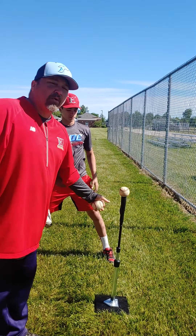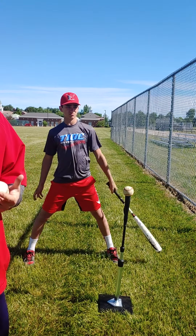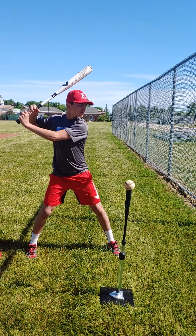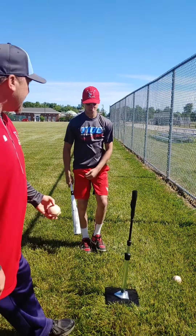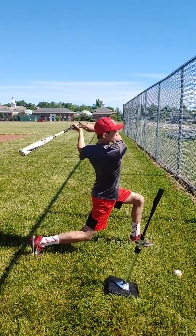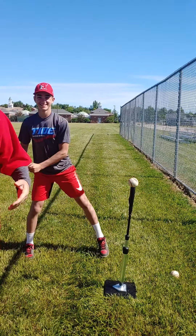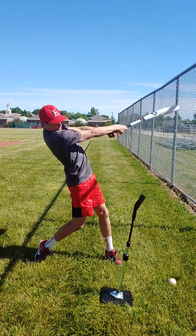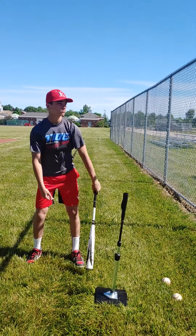One thing we're really concerned about when hitting off a tee is proper balance. We want balance through the entire swing. We don't want to see a guy taking a swing and falling over or stepping back because all his weight went one way — taking a big stride and falling over. Here's the balance all the way through the swing — notice when he swings, he's in pretty good balance right there.